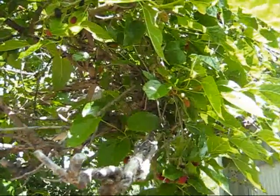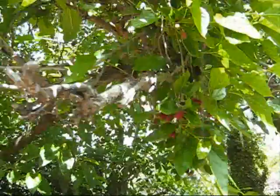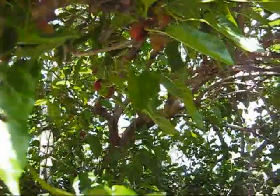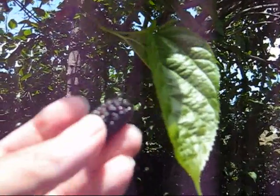Look, the mulberries are ripening. It's mulberry time — the first mulberries of this year's season. Oh, look, there's one. Hicks Fancy, I think it is.